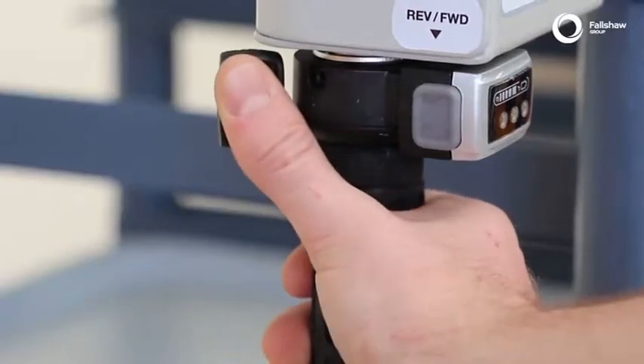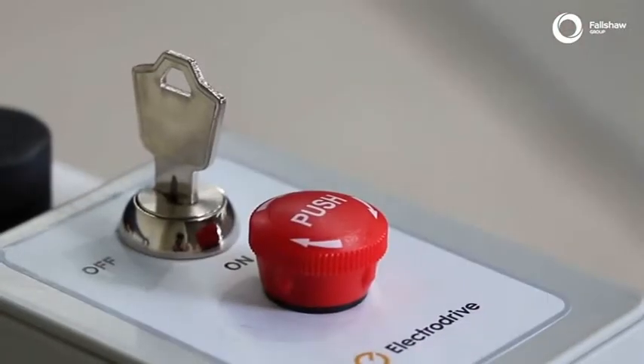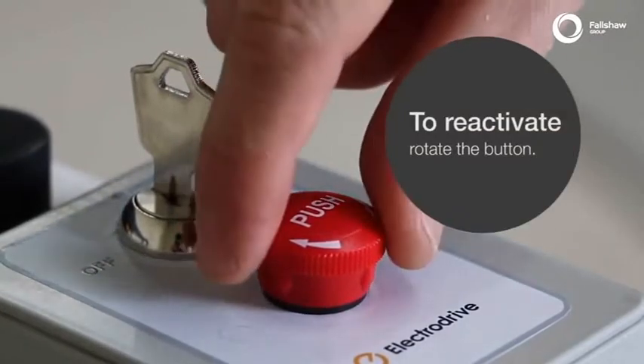To accelerate, simply use the throttle control. In the case of an emergency, the emergency stop button when pressed will completely power off the unit.